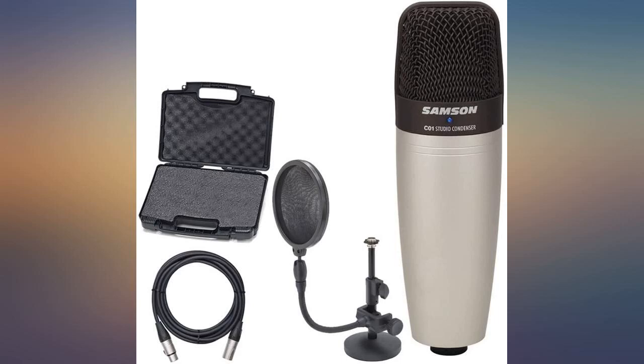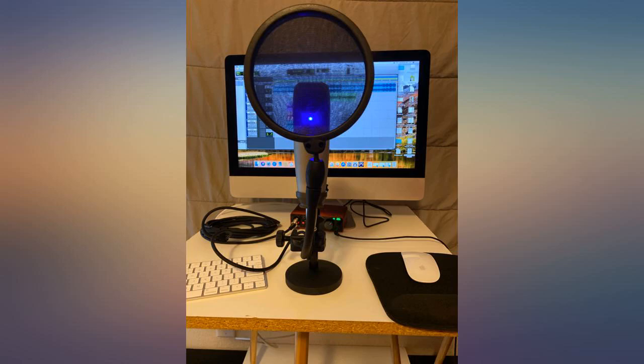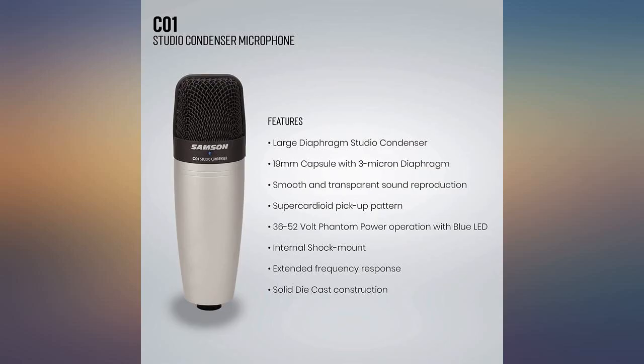I have put away all other previous mics I own. This is my go-to, period. I checked out the Samsung C01 online and it was everything I expected.